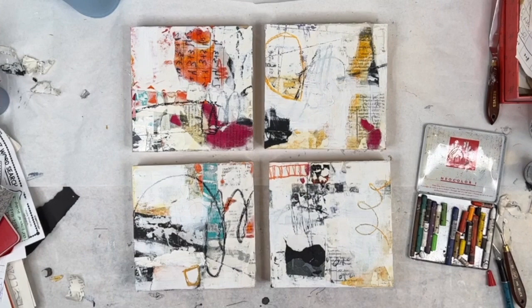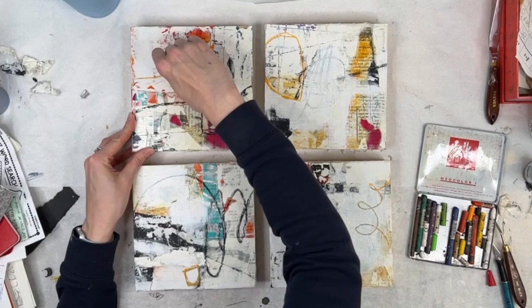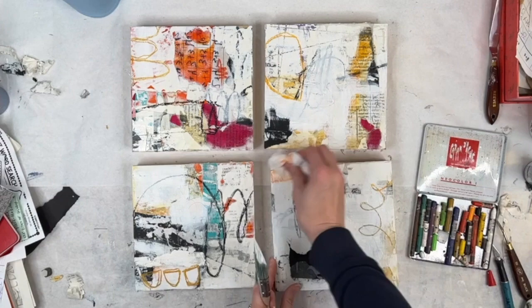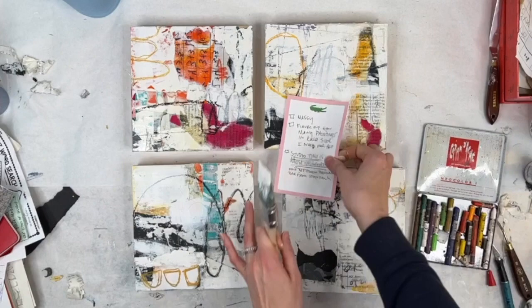I really had a lot of fun making these. I'm actually considering releasing these four panels once they're completed as a mini collection. Let me know in the comments if you think that's a good decision or if I should hold these instead until the summer for my art fair. I think it would be kind of fun to release something a little bit early.